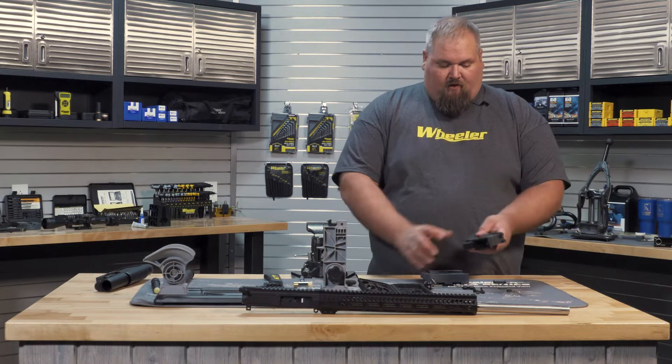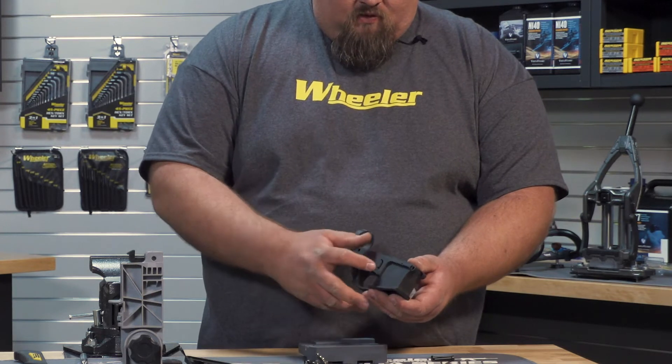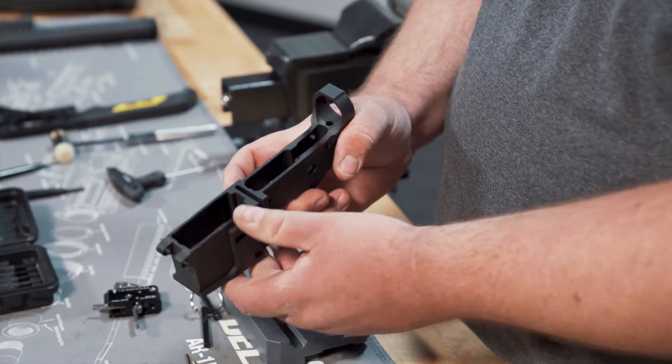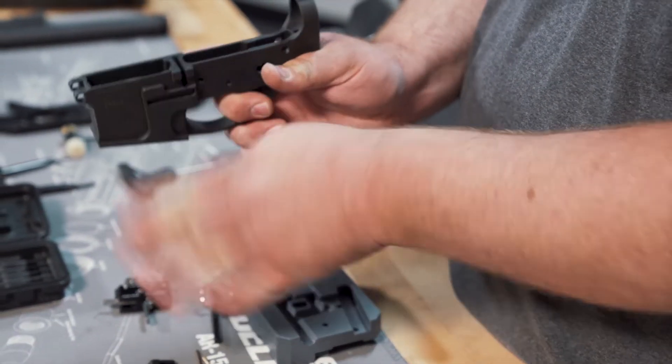You want to make sure that it's threaded to where it's not too far, not too deep, but it's got to be deep enough. And when you hit the function test, push the button and make sure that the magazine catch doesn't fall out the side of the receiver.